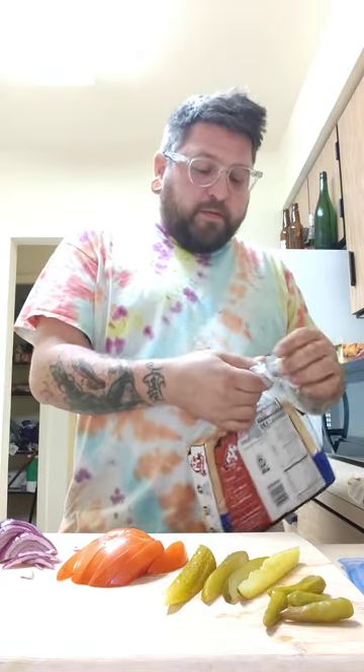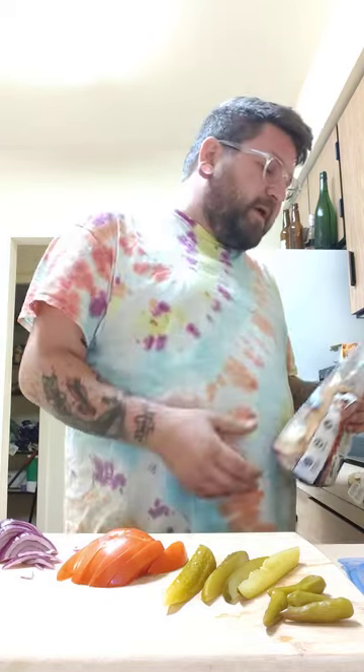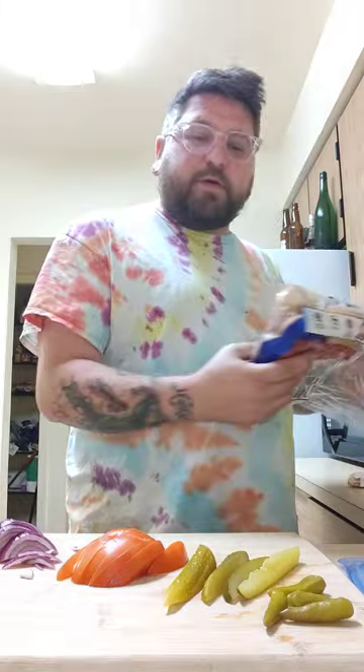What's going on, vloggers, everyday toilet users — it's time for another episode of the toilet vlog. We're going to be doing a kitchen edition again, but today we're going to be making Chicago dogs.